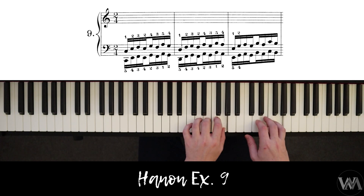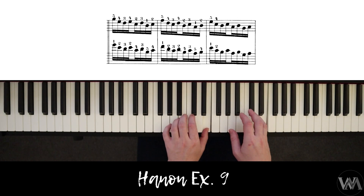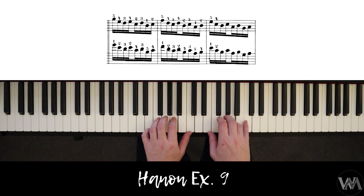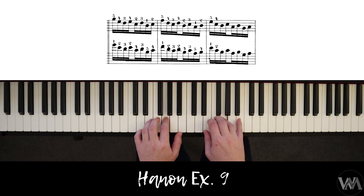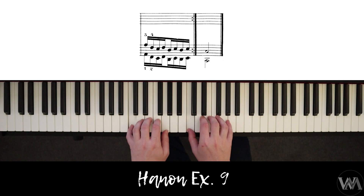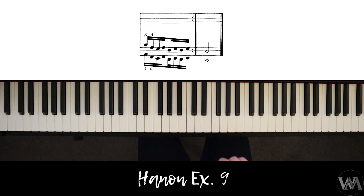Ascending, down motion, ascending — descending, ascending. If you found this video helpful, please remember to subscribe and check out the other Hanon exercises. Do exercises number one, two, and eight before attempting number nine. Thank you for watching.